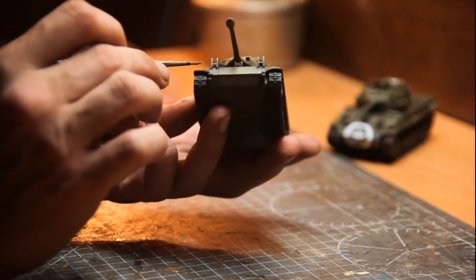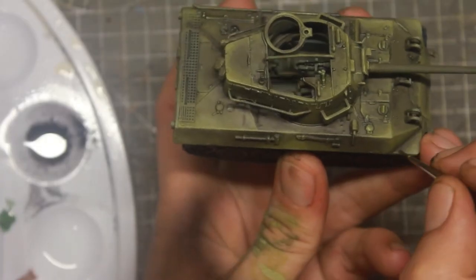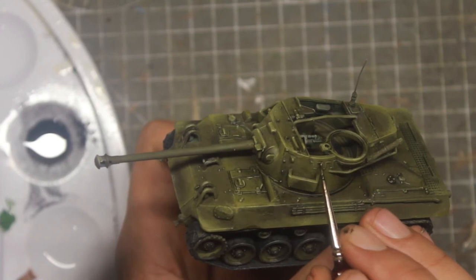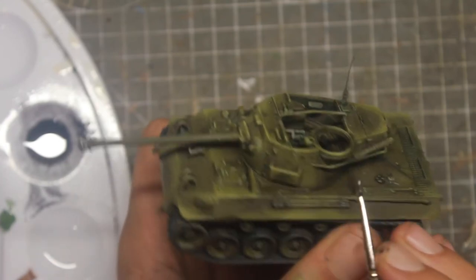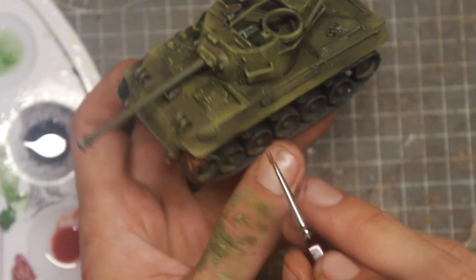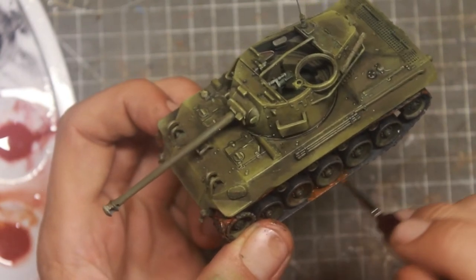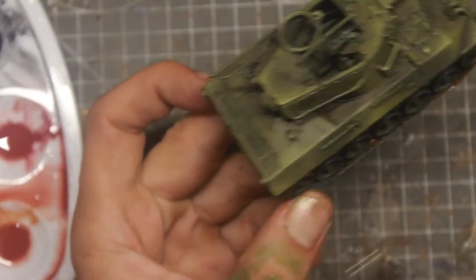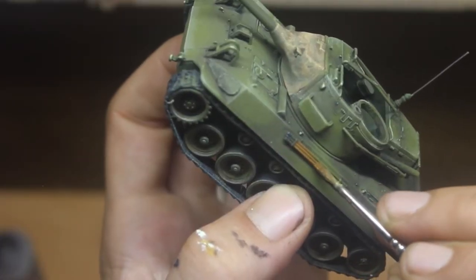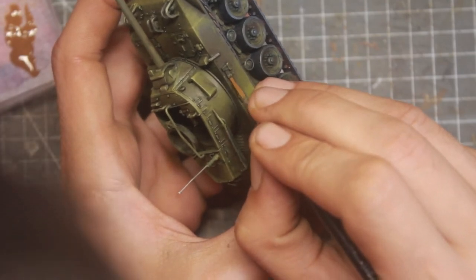Yes, my favorite part — oils. I love working with oils. The way they behave is very different from inks and tints, and the final effect brings much more marked saturation and contrast. I think each one has its place in the painting. For the tracks, I use a little bit of sienna and black mixed together. We paint all the details on the three tanks: all the metallics, the wooden pieces, the tracks, and the wheels.